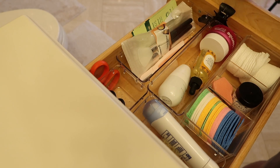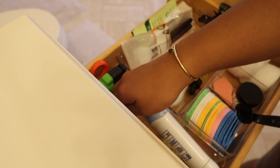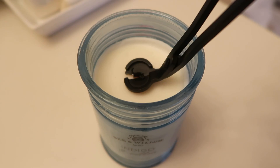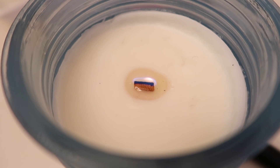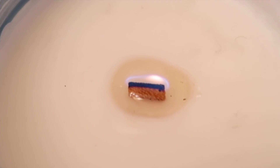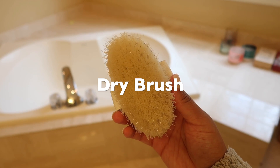First things first, we have to set the vibe so I'm going to go ahead and light my candle. I believe this is from Bed Bath and Beyond before they closed. This is in the scent Fresh Indigo and Fresh Cotton — it smells so good. But y'all, I think I cut my wig too short.